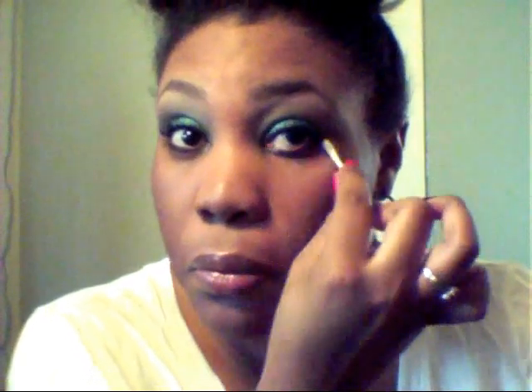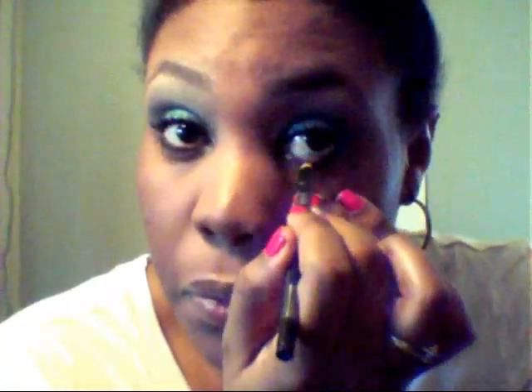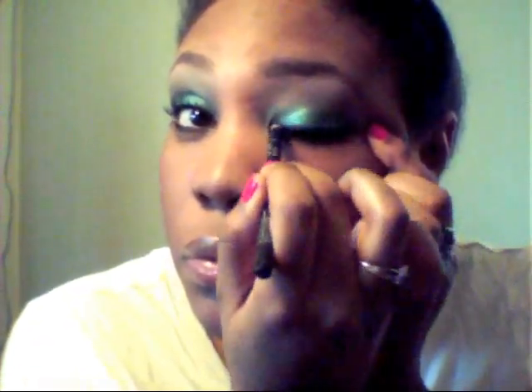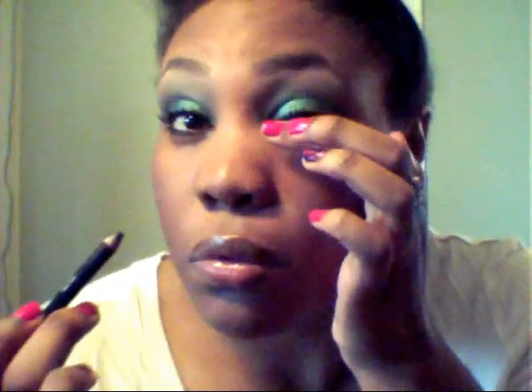Now I'm just going to take a Q-tip and clean up any residue that had fallen while I was blending, and just clean up my liner on the bottom lid of my eye. I'm going to go back with the pencil — see, this is exactly why I prefer the liquid, especially for your top lash line.